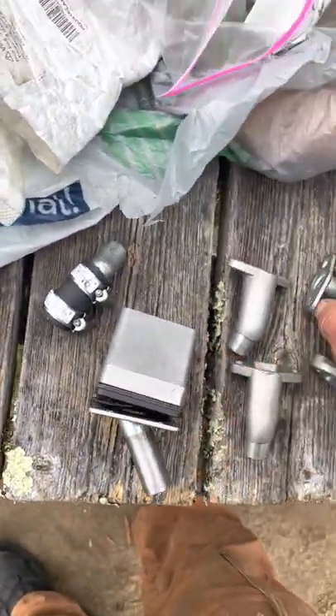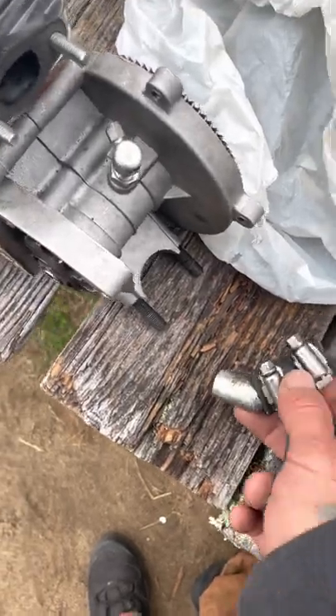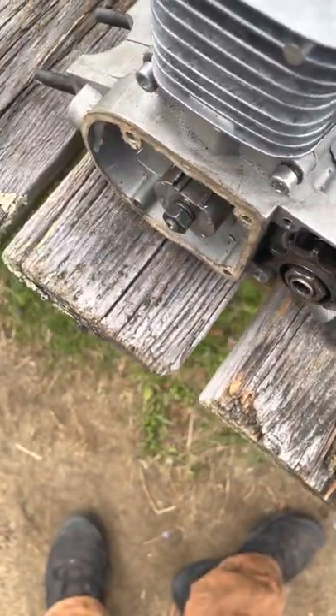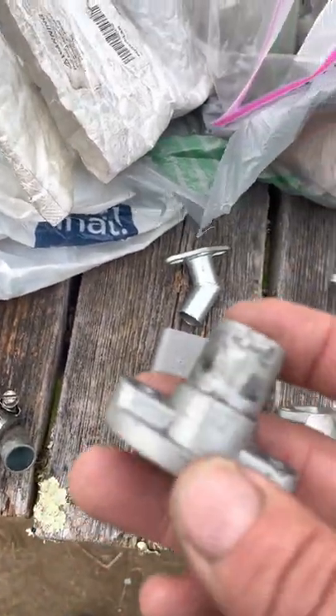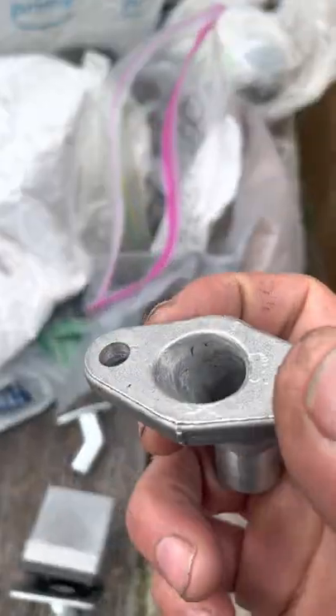I wanted to talk a little bit about intake — not so much the carbs themselves. You can see here we've got a G2 revalve. This is an offset that I've cut to modify a bike. To explain this first: you've got a regular square with almost matching ports, and you've got your round with somewhat matching ports, and this is of course the little fatty.